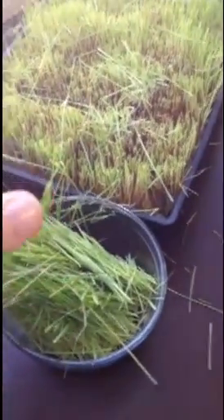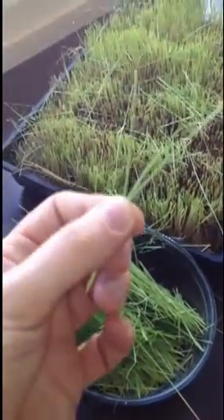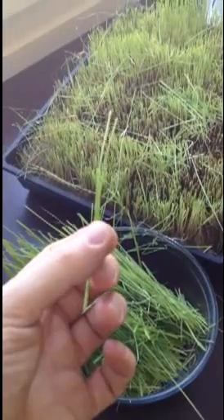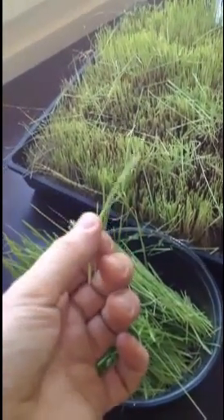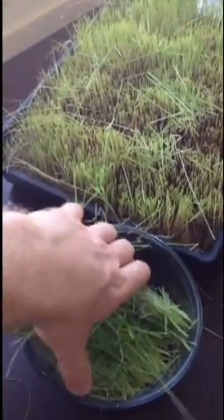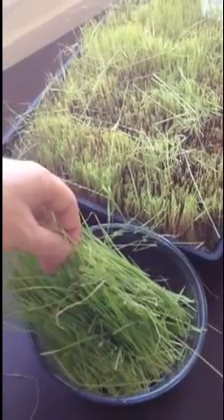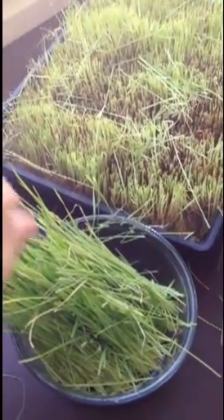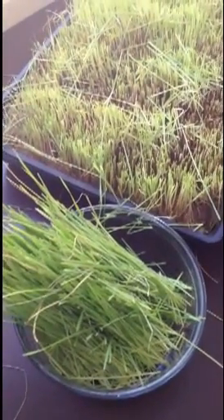We're going to blend that up. The blender will basically disintegrate all the green parts, and there'll be some spidery thread-like fibres left in there that can clump together — great for fibre. But if there's too many of them, like in the second or third cut when it gets brown and stalky, they don't taste that good. So I'll show you a quick way of how you can eliminate those parts but keep the green where most of your nutrients are held.